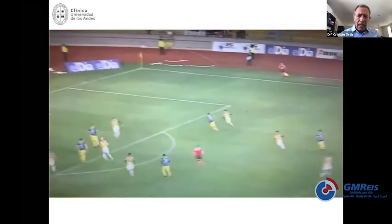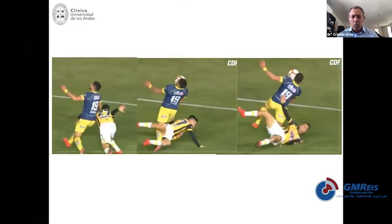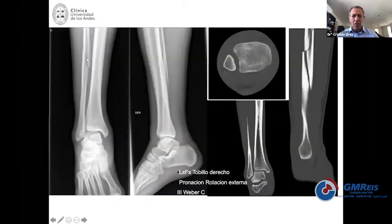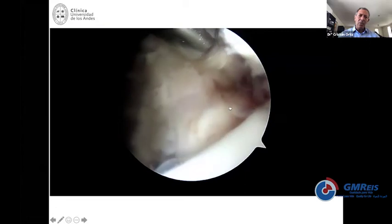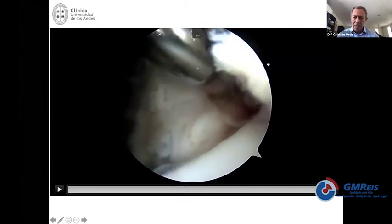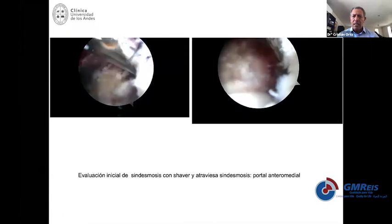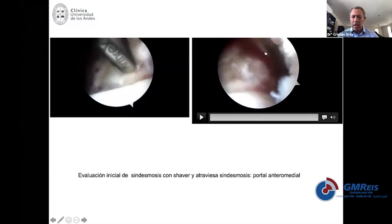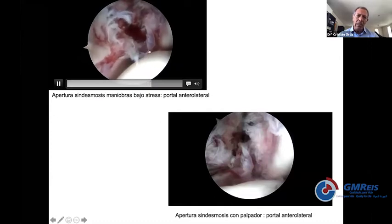Let me show you a case. This is a professional Chilean soccer player who had this injury. When you take a closer look, it was a severe rotational injury. They called me saying he had a fibula fracture, but when you look at it, you immediately realize this is not just a fibula fracture because it has a medial open space. The syndesmosis is wide open on CT. This arthroscopy of the acute case shows how unstable the fibula is — you see the tibia up there, the fibula, and the talus. You can put your shaver inside the tibiofibular area without any problem — completely abnormal.